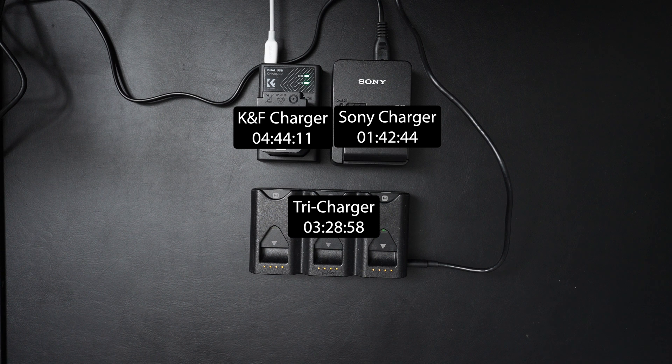There are a couple of things to consider here. The Sony charger is calibrated and designed by the manufacturer specifically for Sony batteries, with particular voltage levels chosen for battery health, longevity, and so forth. So there is a mild concern that if the TriCharge is charging too fast, it might be burning out the batteries more quickly than it should.